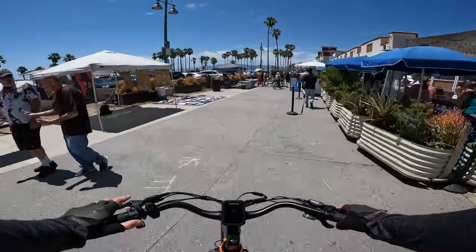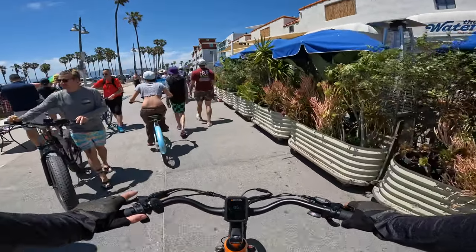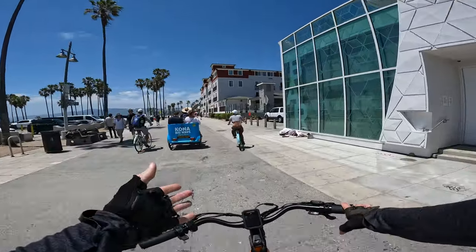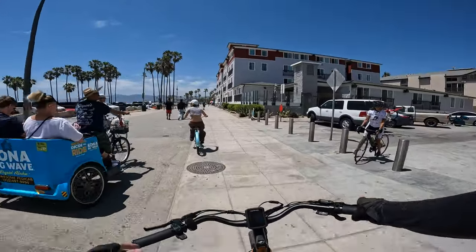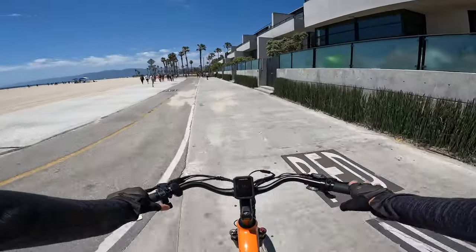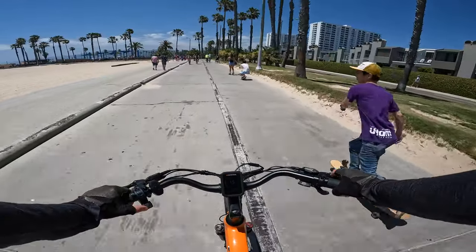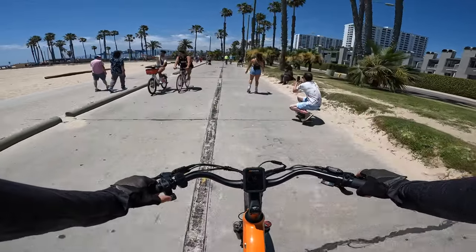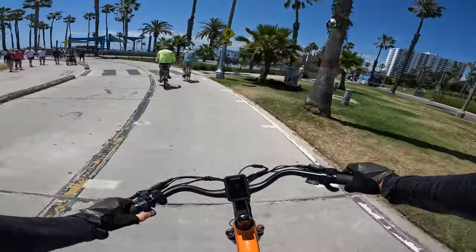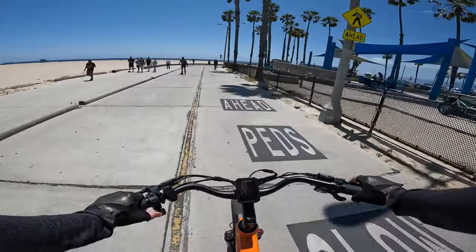Another thing to note: the torque sensor will really help you get a lot better range than a cadence sensor. Cadence sensors tend to give you jolts of power, making for a less smooth riding experience and a little more taxing on the battery. Another thing I wanted to mention is the throttle on this bike is actually a lot better than a lot of the budget bikes I review — it has a more sturdy feel and gives you just a little bit better feedback in terms of putting down power in a predictable way. Some of them work like on-off switches; this one isn't like that.